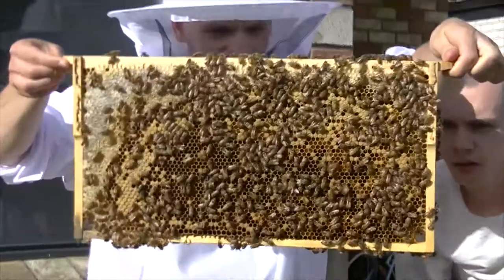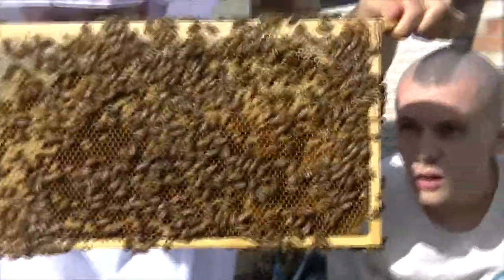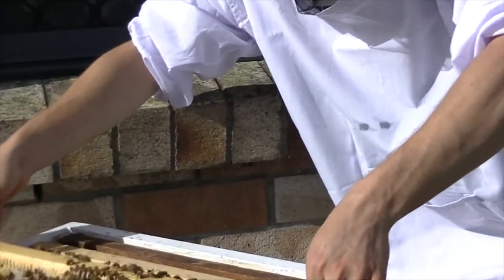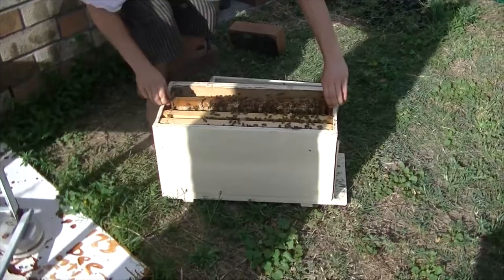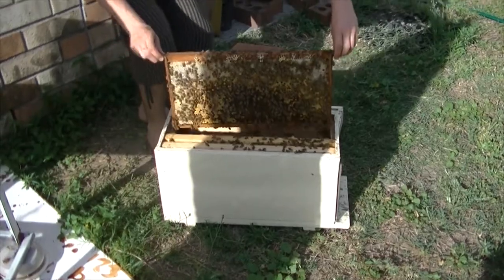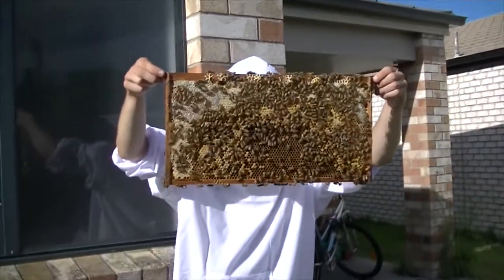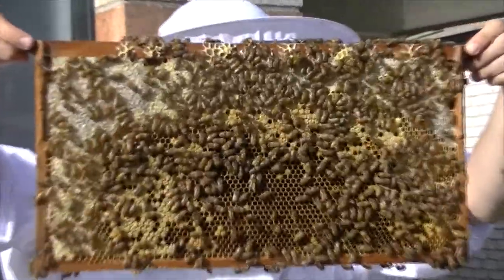Here we're also looking for the queen. If you can find the queen that's great — you know she's safe in the transfer and you know she's been moved to the new box. You want to be really, really gentle with moving them around as well, otherwise they'll get a bit angry.